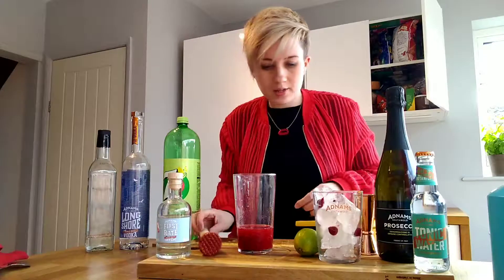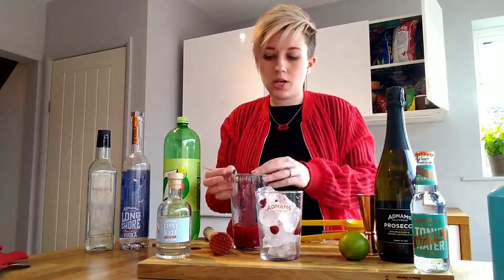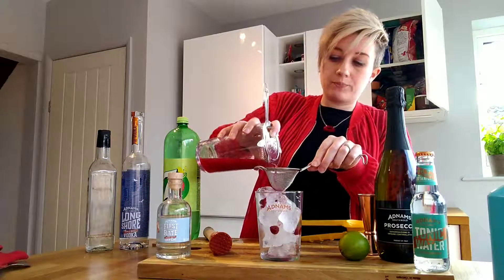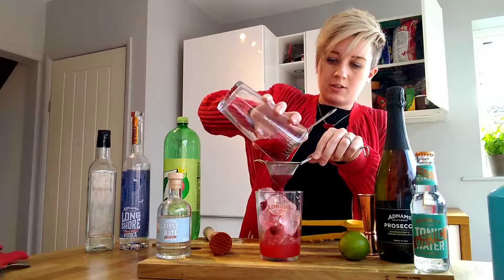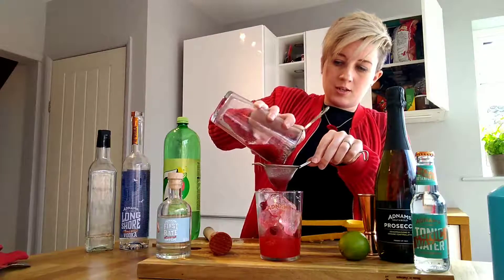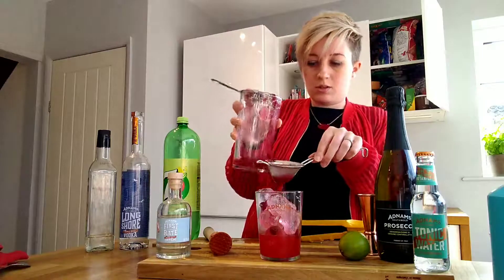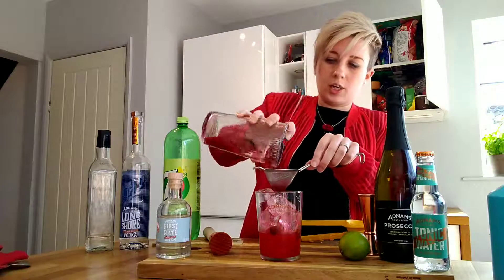So once you've got your mix, what we want to do is add it to our glass. The best thing to do here is use a strainer so you don't get too many big chunks, and also maybe a little sieve if you've got one — that will stop all the pips going into your drink. You don't have to strain it if you don't want to, but it just makes for a slightly lighter drink.